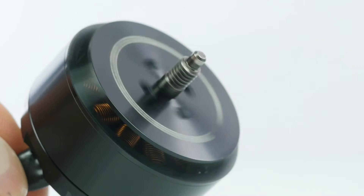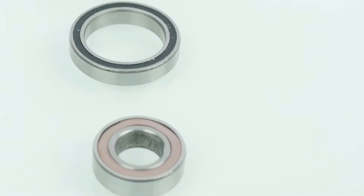Welcome back and thanks for tuning into Part 2 of our Motor Shootout and Teardown. Let's take a look at one of the most vital components in every motor's design: the ball bearings.